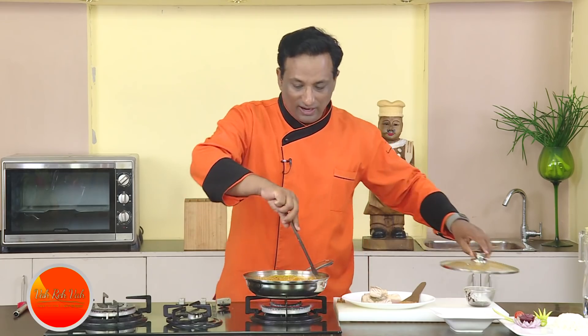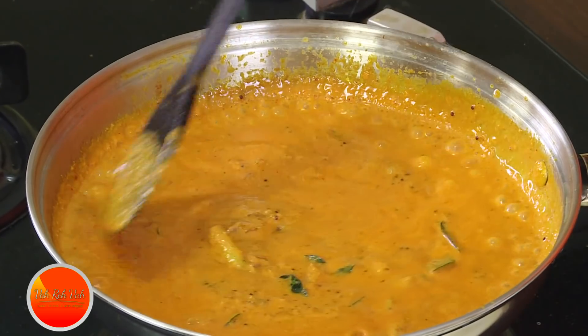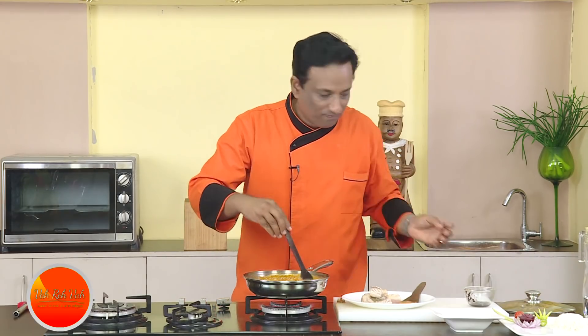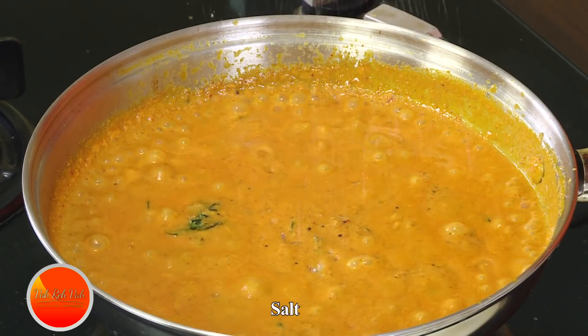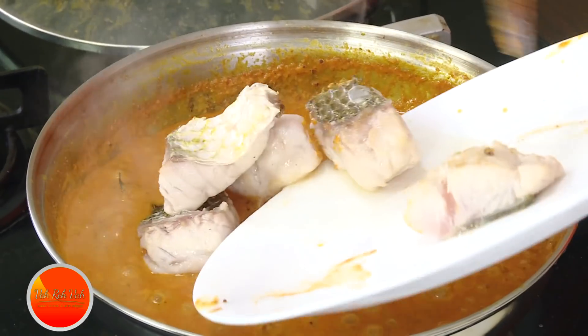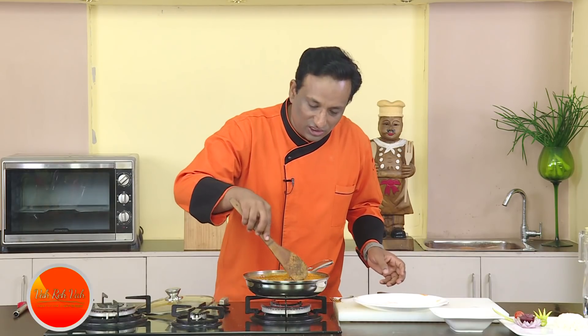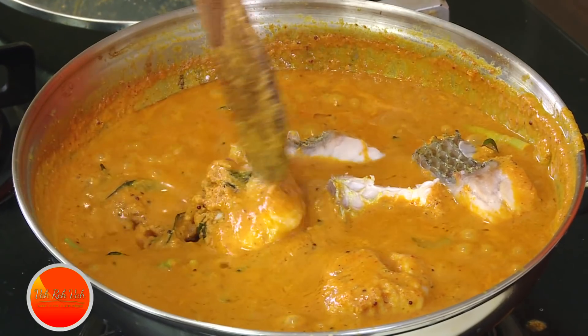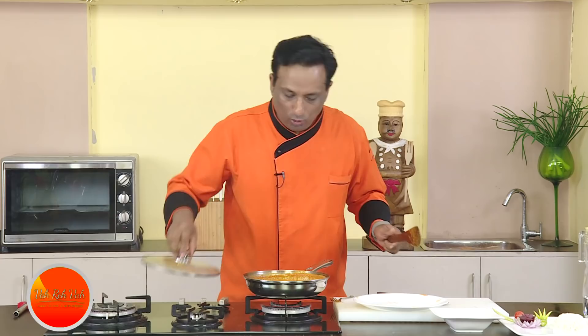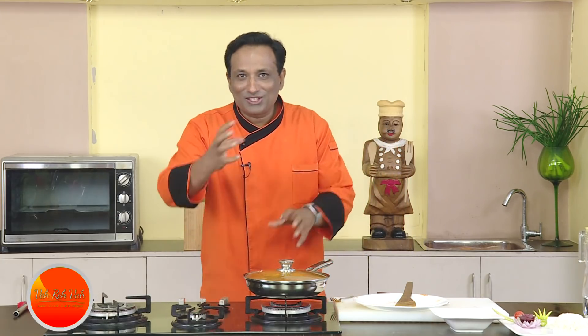After you add the fish, you don't want to boil it too much — just simmer for another two minutes and the dish will be ready. Always check the salt before you add the fish. Let it simmer and then add the pieces of fish, making sure they are literally soaking in the gravy. Put the lid on and let the steam cook the fish perfectly.